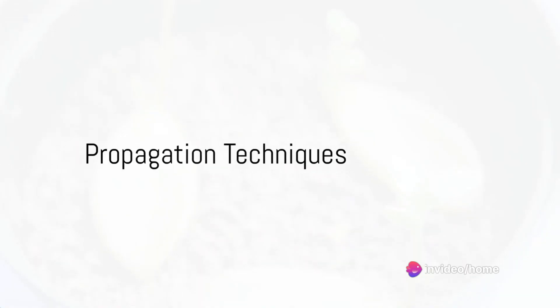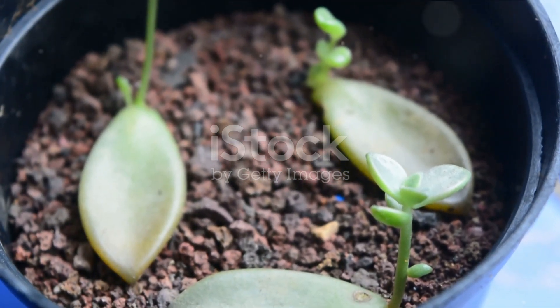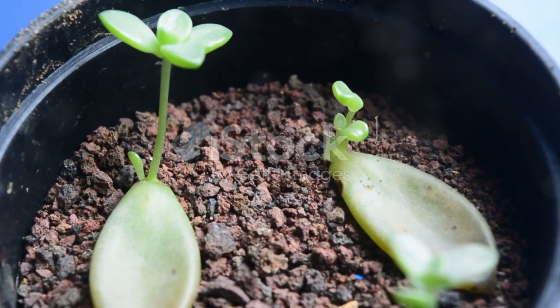Finally, you can propagate your succulents. This is done from leaves or stem cuttings. Allow the cutting to dry for a few days before planting it in soil.